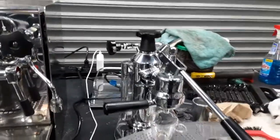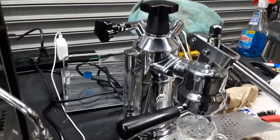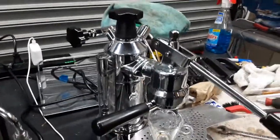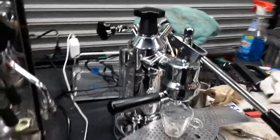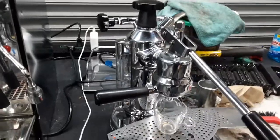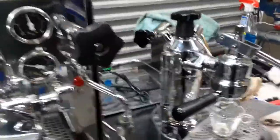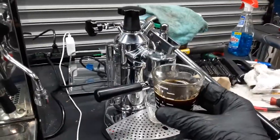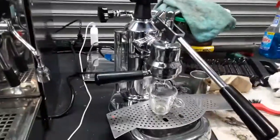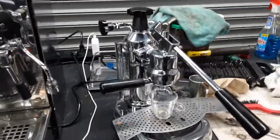Now we're going to do a shot of espresso on this machine. For these machines, you definitely need to have the right grind settings on your portafilter and you need to tamp correctly as well. Otherwise, when you raise this lever, a lot of water is going to shoot through these spouts and you're going to have a huge mess, as well as a very watery shot with no crema at all. So you really need to have the right grind settings and tamp the correct way.